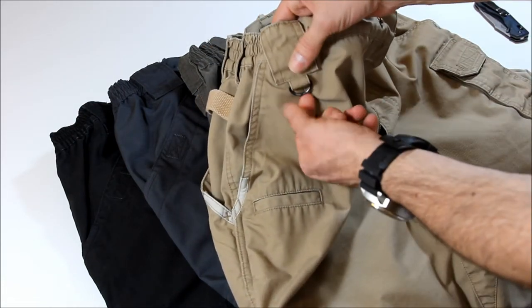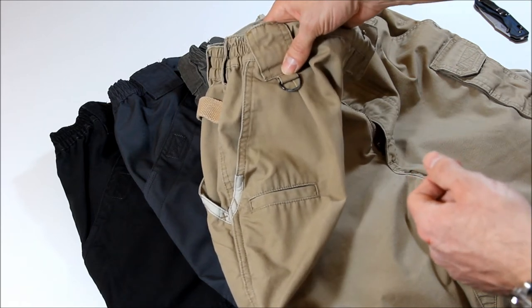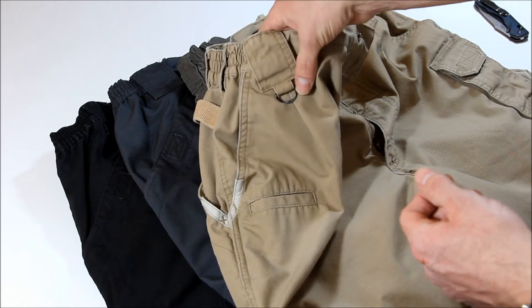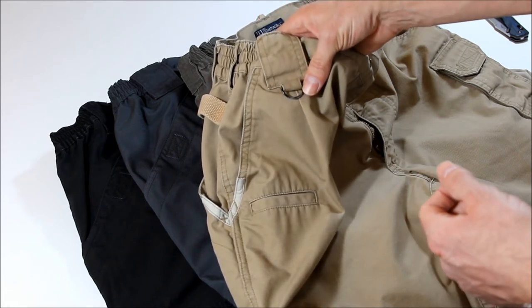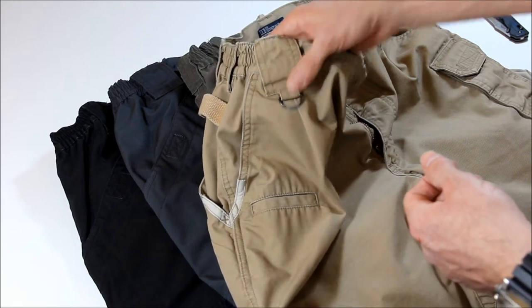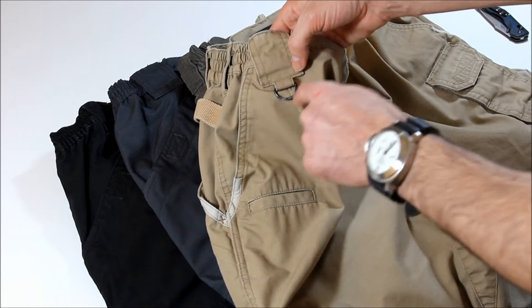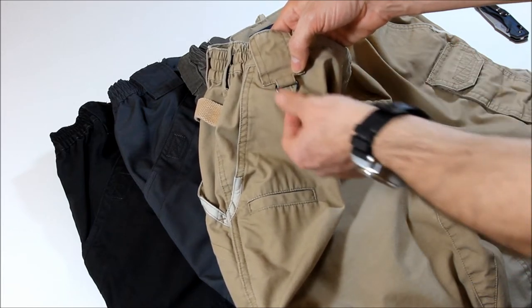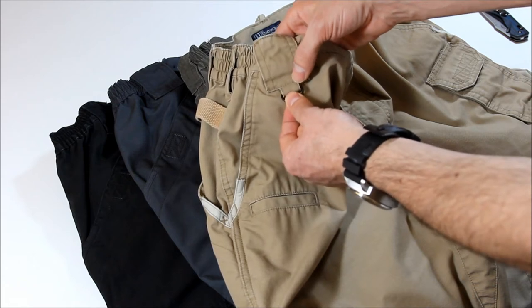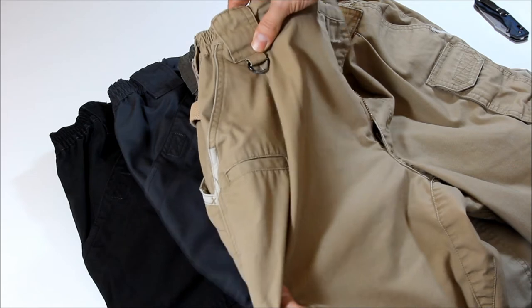Up here — I forgot about this — there's a little D-ring. I find it useful for clipping my badge on at work. You can put your keys on there, a small flashlight — put whatever you want on there. It's only on one side. Some other brands, like Blackhawk, have a cloth nylon piece there. I like this hard D-ring better; it's much more definite when you clip things onto it.